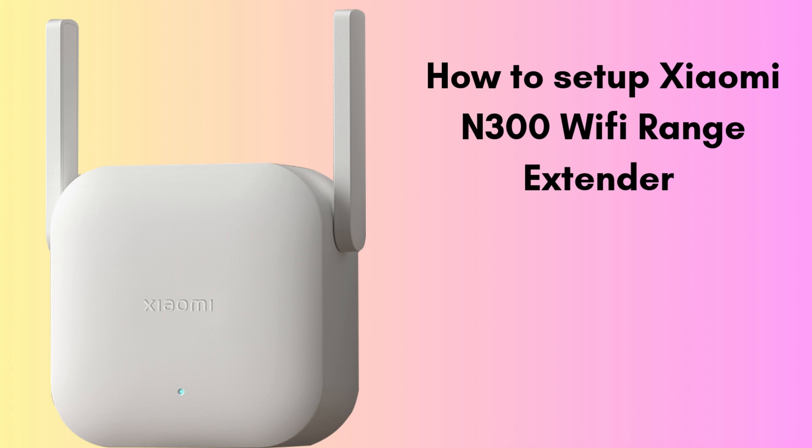You'll learn how to connect it to your home Wi-Fi network using the Mi Home app and extend your internet signal to areas with poor coverage. Follow along as we guide you through the simple installation process, so you can enjoy better Wi-Fi throughout your home. Don't forget to like, comment, and subscribe for more helpful tech tips.